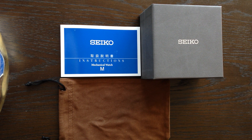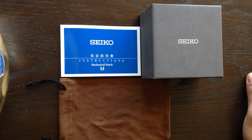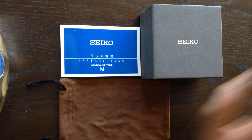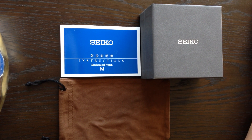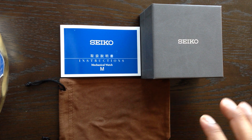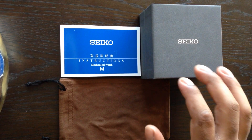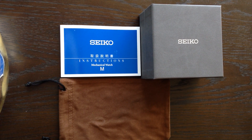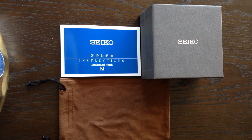Hello everyone. This video I'm going to title as unboxing my Seiko SARB 033. First and foremost, I want to say happy holidays to everybody — it is December 26th, the day after Christmas. I received this gift from my amazing girlfriend who gave me a watch that I have been eyeing for months, that I absolutely adore: the Seiko SARB 033.